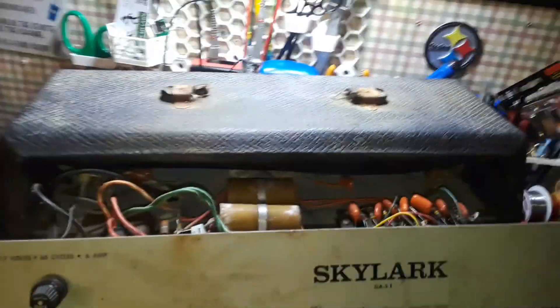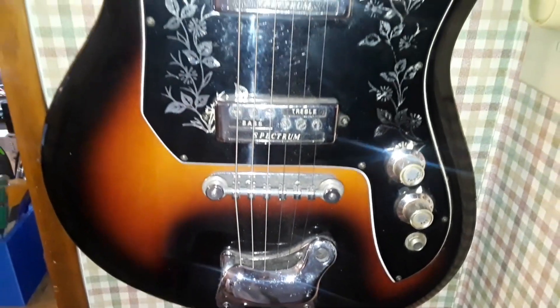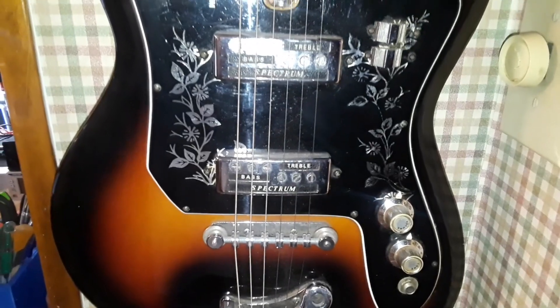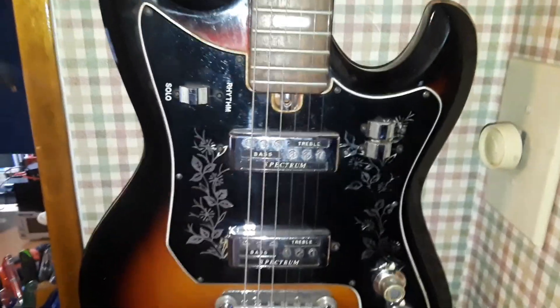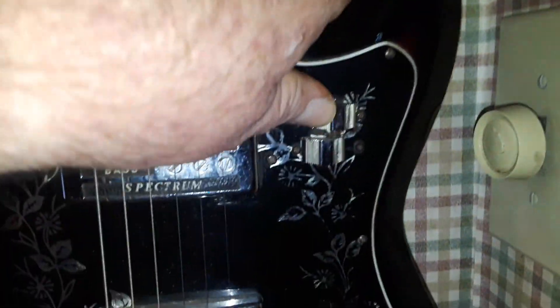Let me show you something — this is the late '60s, I think '67 or '68, Tysko Spectrum ET 220. That is a beautiful vintage guitar — look at those pickups. There's your pickup selector, and I think these over here are like phase switches. Yeah, it's very cool.